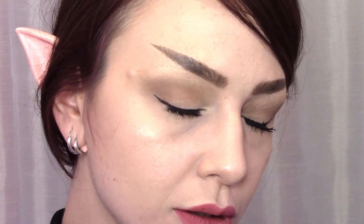Hello everyone! I'm Zoe and today's video will show you how to create this Vulcan inspired makeup look. So welcome to my channel, or welcome back.